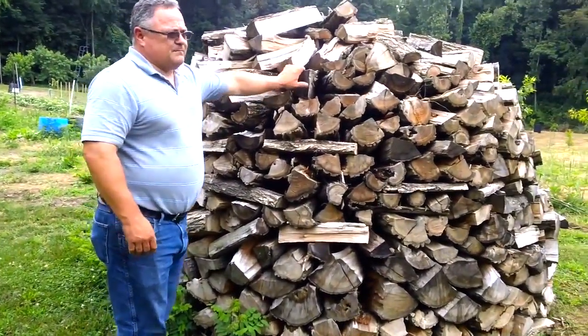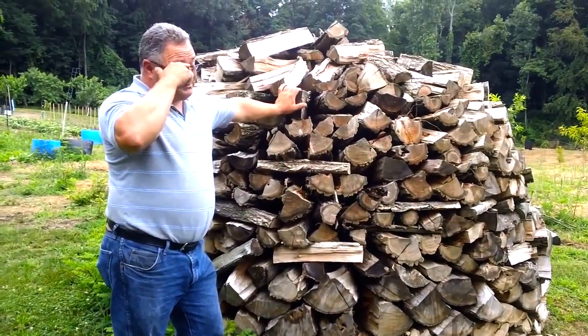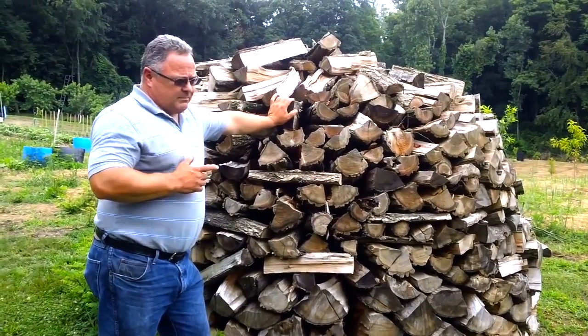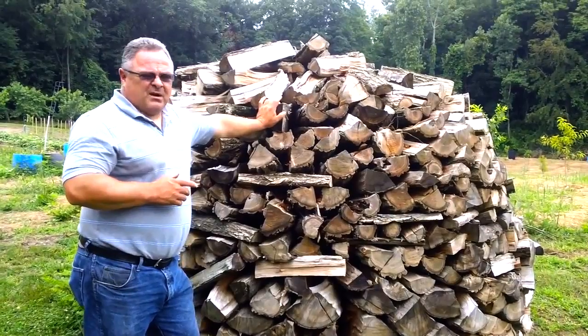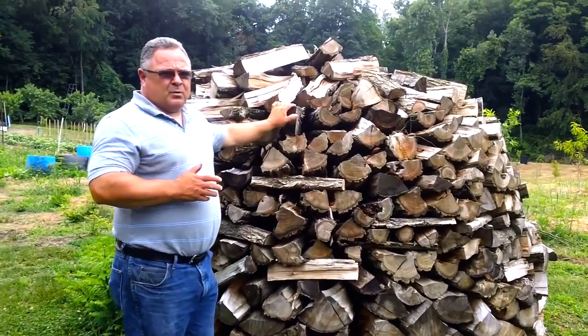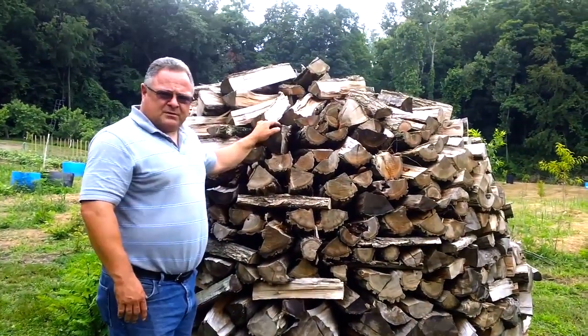Well, I measured some of these stacks. My son and I split them — he did all the splitting by hand — and we stacked them here; we were done by the end of March, and we were measuring right around 34 percent moisture in the center. We're hoping to be under 25, somewhere around 20 to 22 percent, by October 1st.